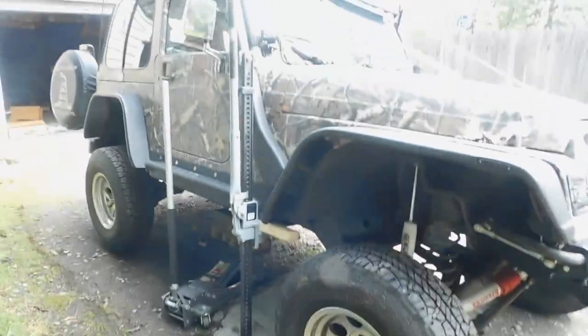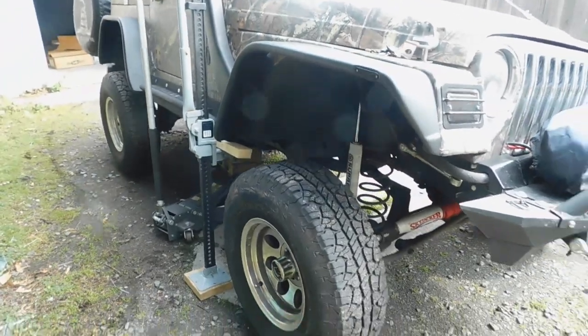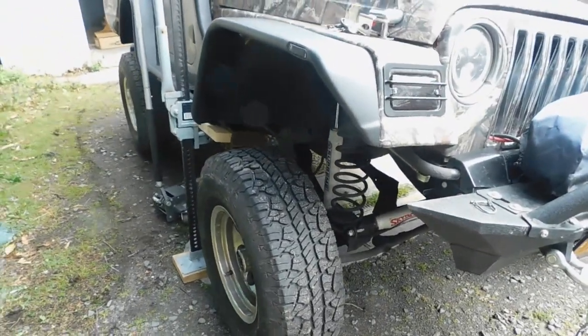Alright guys, so I got all jacked up and supported pretty good. I'm gonna go ahead and remove that coil spring.